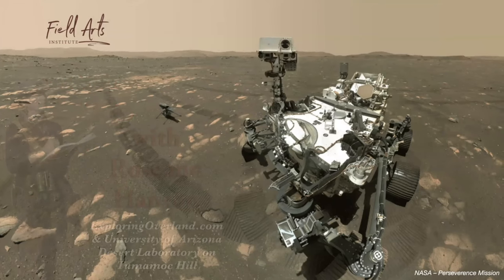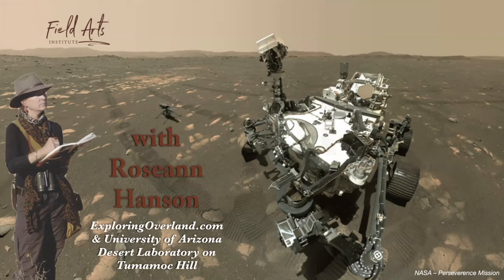I am Roseanne Hanson. My work is through my Field Arts Institute, and Exploring Overland is my website. I am an author and a naturalist. I've been keeping field notes for my work as a naturalist and biologist for about 37 years, and only recently have really gotten into sketching and watercolors. I'm also the art and science program coordinator for the University of Arizona's Deborah Lab desert laboratory on Tumamoc Hill — one of the oldest field stations in North America, possibly the world.